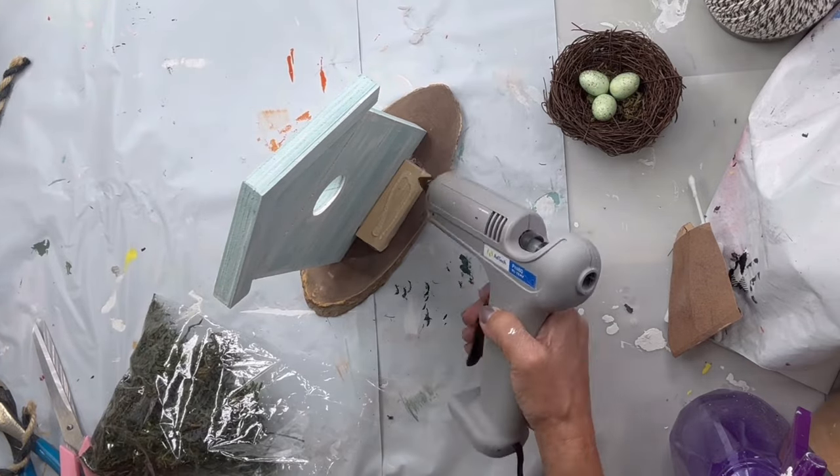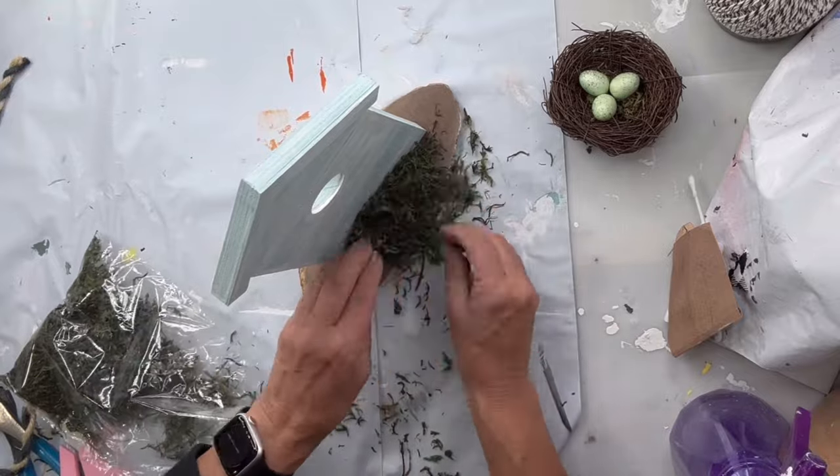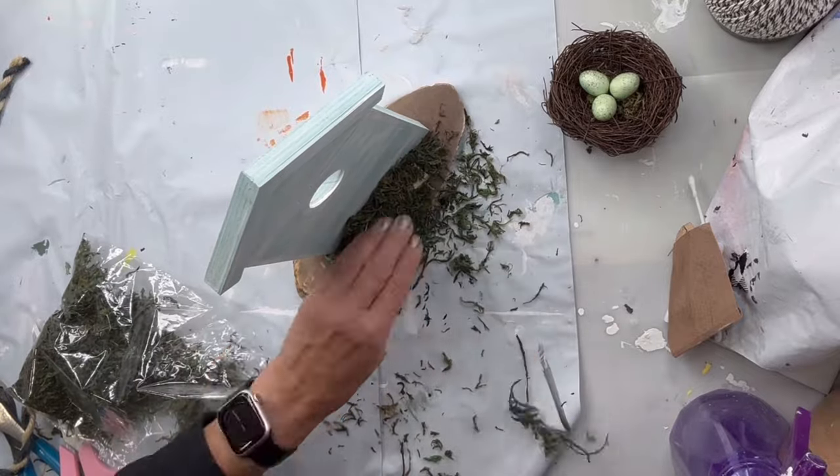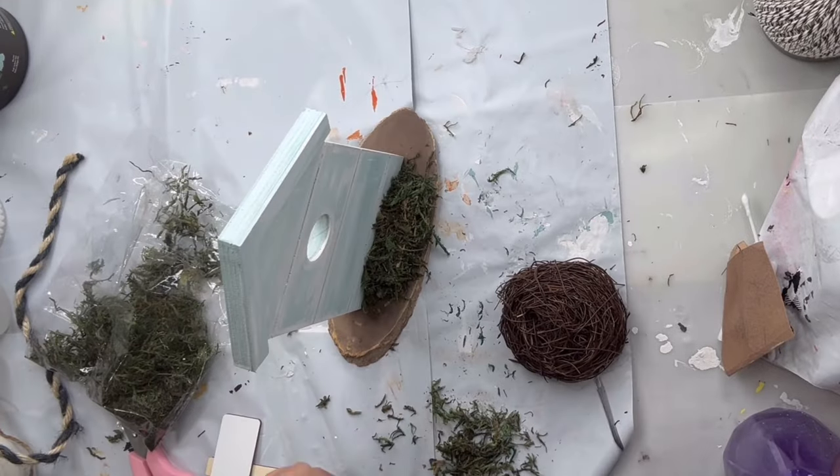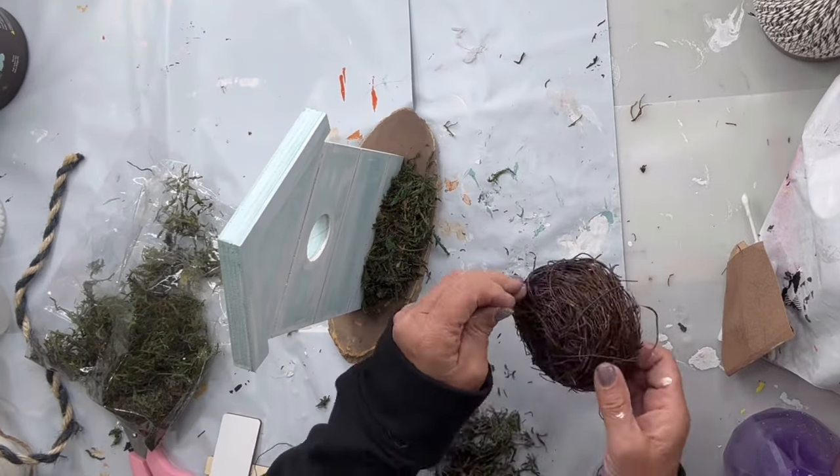Then I'm gonna take some Spanish moss — you can pick this up at the Dollar Tree — and I'm gonna glue it on to my Jenga block just to hide it. It also gives a nice look with the moss.